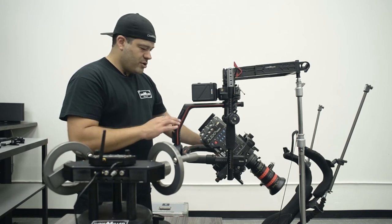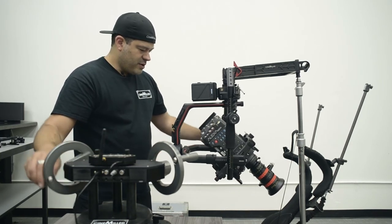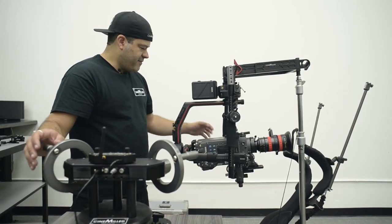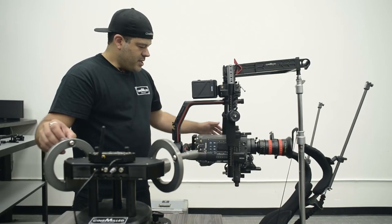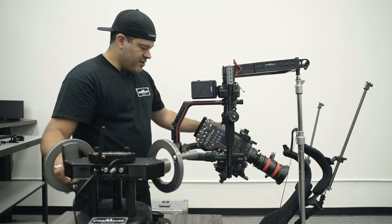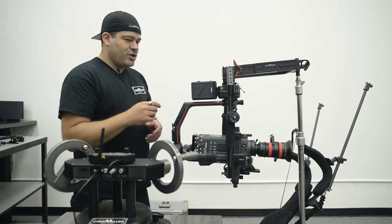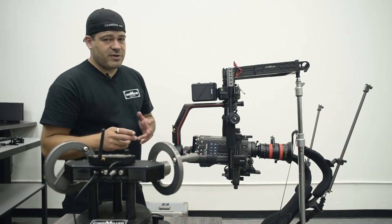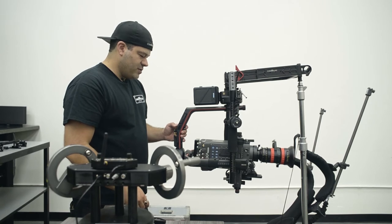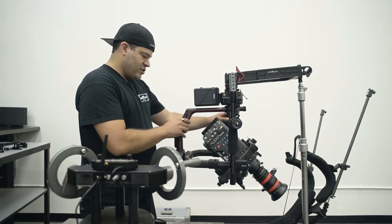Even though the weight is balanced, there's a lot of mass, so smoothing becomes an important setting. If I turn it down from 15 to 5, you can see how hard it hits the brakes — it's really dramatic. I'm so used to the original Ronin where you'd go from 30 to 50 on an adjustment and not really feel a change, but on this one going from 15 to 5 makes a huge difference. Back up to 15, it's a lot smoother.